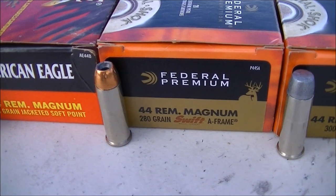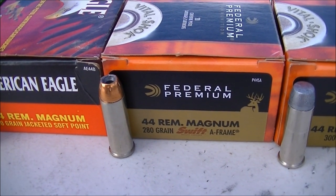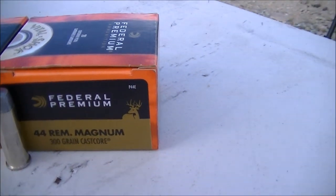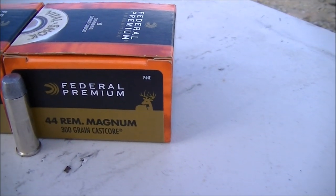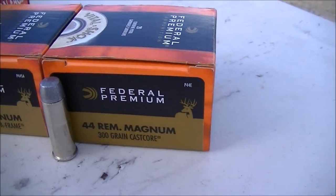Also a 280 grain jacketed hollow point from Federal Premium, and last the 300 grain cast core from Federal Premium.